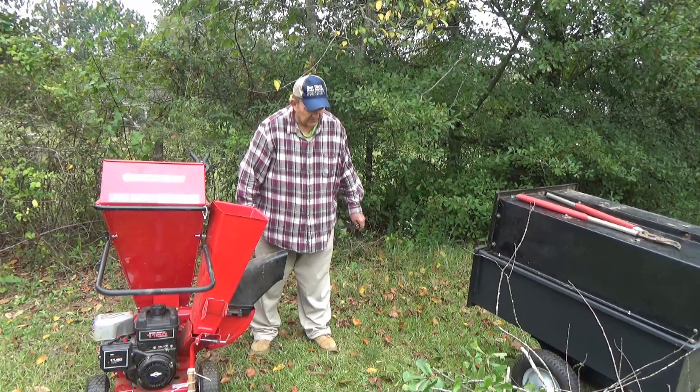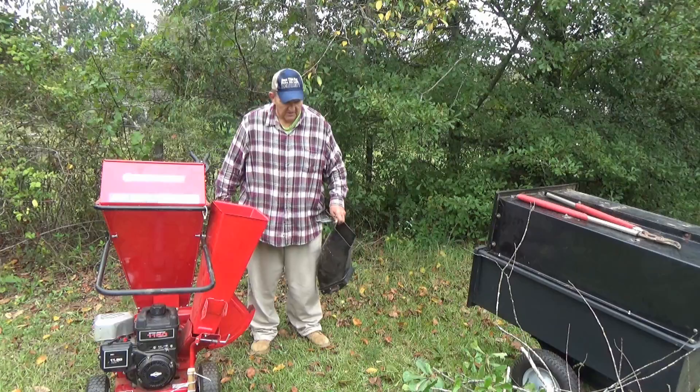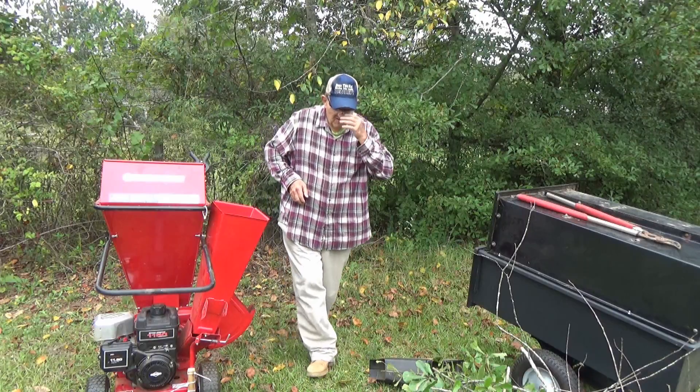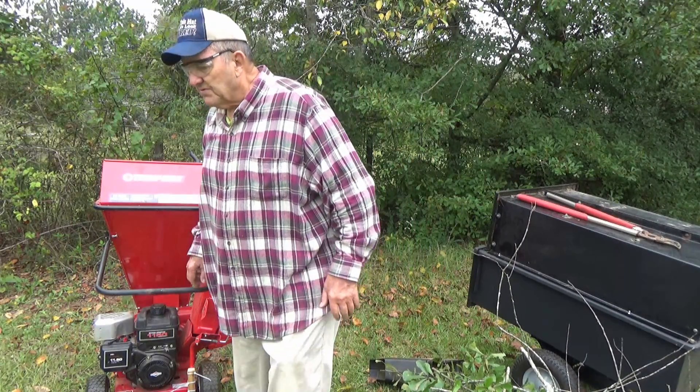Now I'm going to find some wood. First I've got to get this booger bear running. I've chopped a few limbs here. I don't know why I'm wearing a flannel shirt - I'm working up a sweat doing all this work.